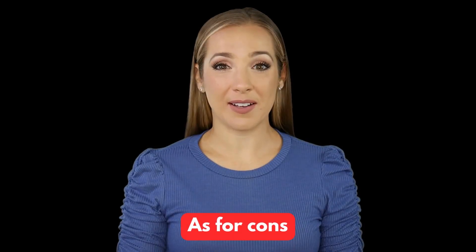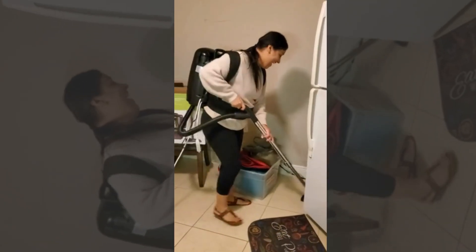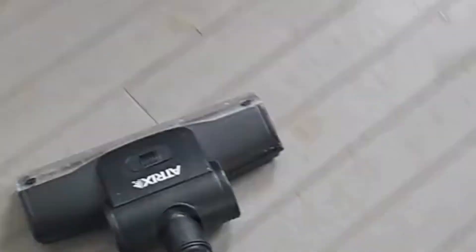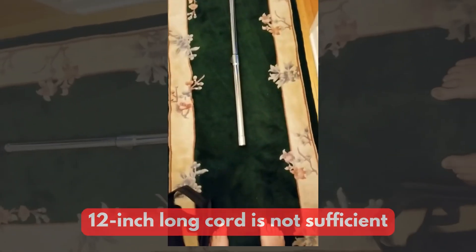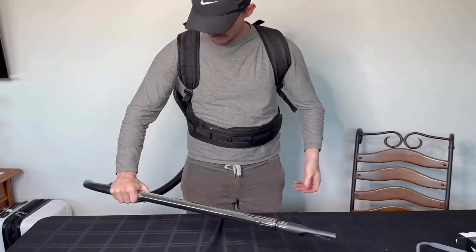As for cons, some users say it's not the best choice for high-pile carpets — it's great for hard flooring and low-pile carpets. The 12-inch cord is not sufficient and you'll need an extension cord, but you can depend on its one-year warranty.